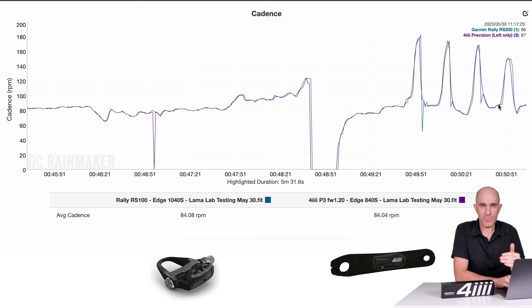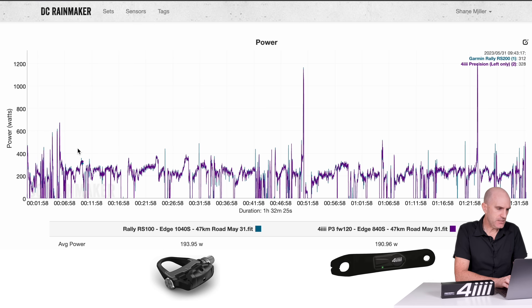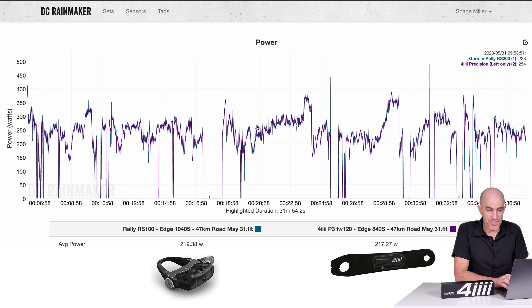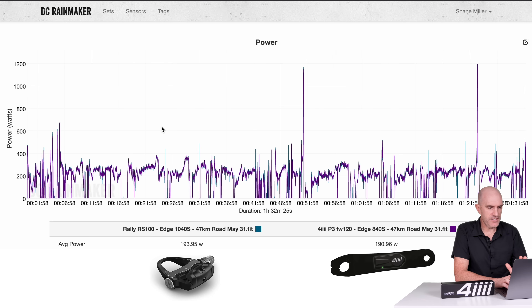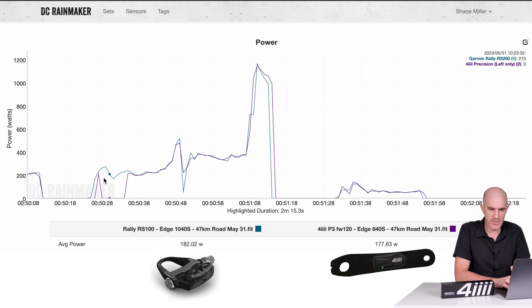Final data set: today's ride outdoors, Rally RS100 again versus the 4iiii P3. Riding along: 219 versus 217 with a few stop-starts and some spikes from the Rallies. Of note, there were two to three dropouts from the Precision 3, again cadence related. Power-wise it's hard to compare with dropouts and stop-starts, but 228 versus 228 looking good where there is data — no major separations, no drifting. For the outdoor sprint, things are lining up very well, though there's another dropout from the P3 as I'm changing through the gears.